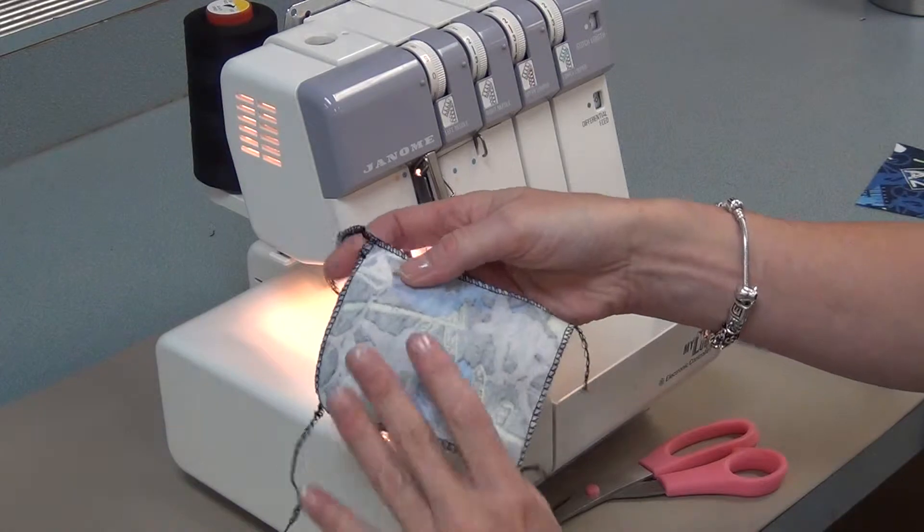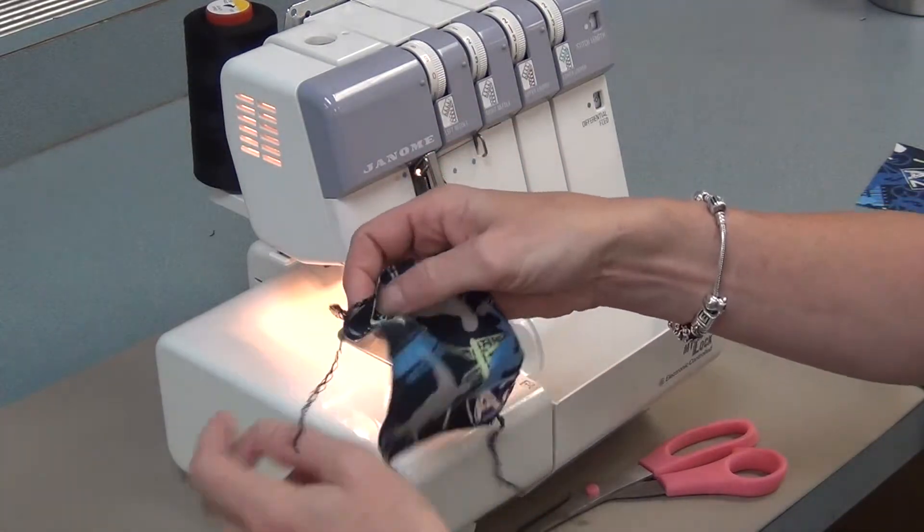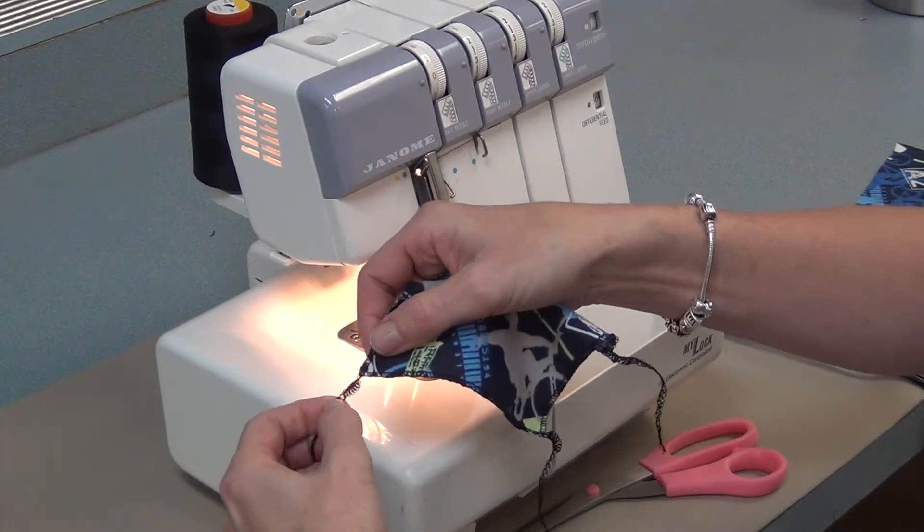When you're finished serging your pieces, you'll go steam them and then trim the tails to about 2cm.